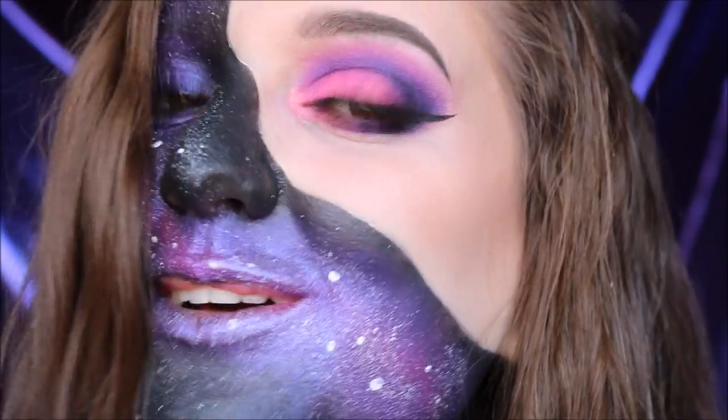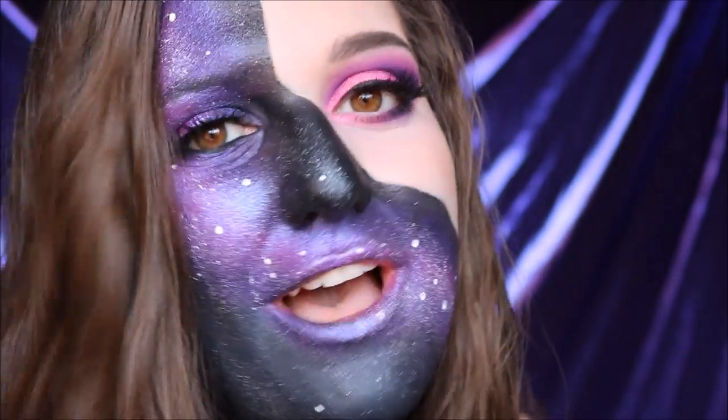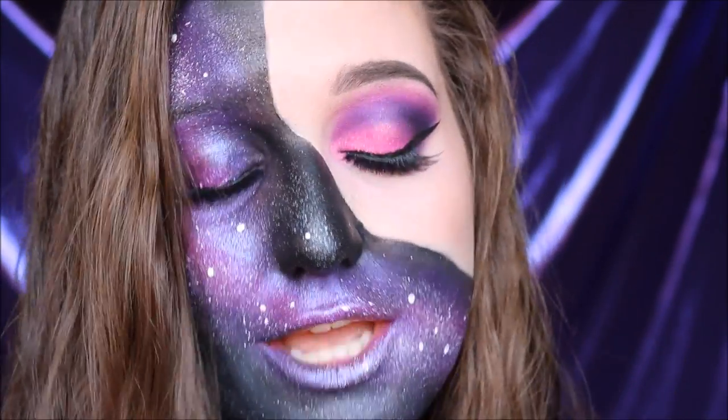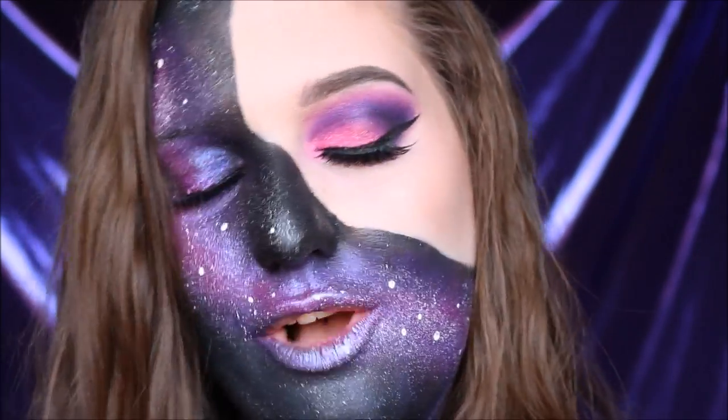Hello beautiful people and welcome back to my channel. Today is galaxy makeup for the NYX Face Awards 2016. I am so excited and I love this look — it was so very fun. It's always fun to get creative and different.